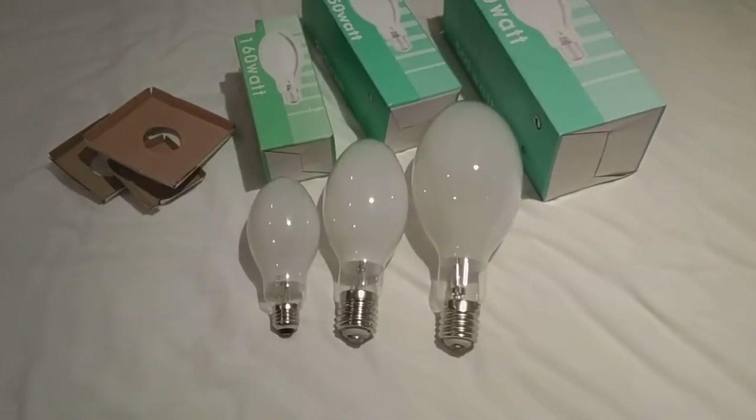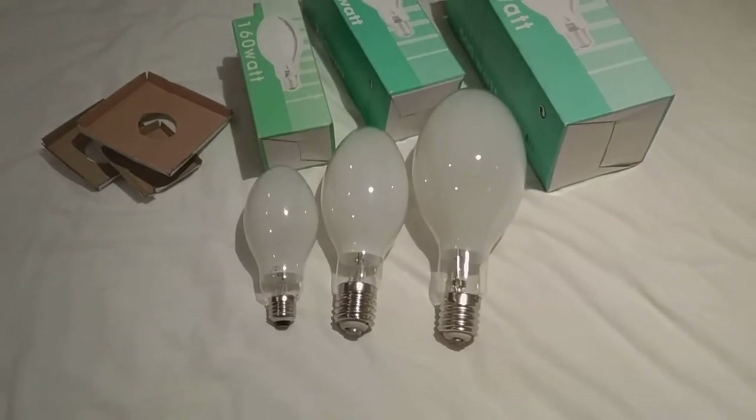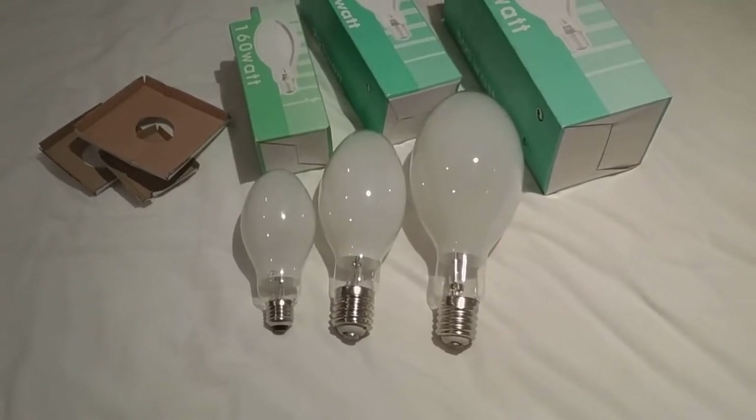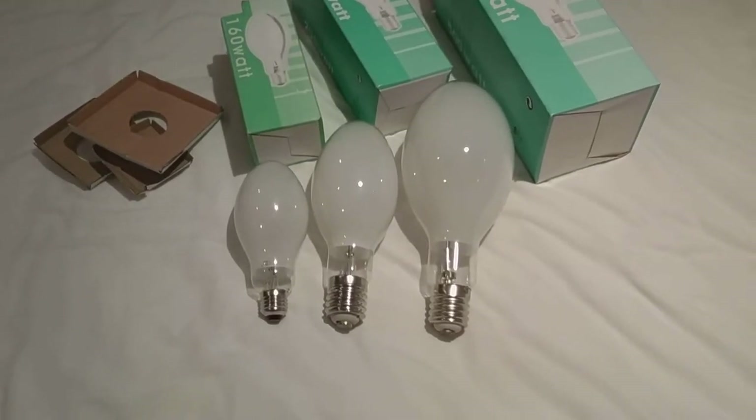So this is the video of the three self-ballasted mercury vapour light bulbs, everybody. I hope you all enjoy this video. Please comment, rate, and subscribe. Thank you for watching, everybody.